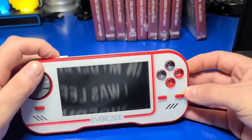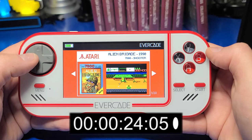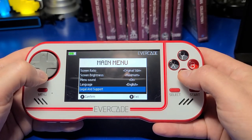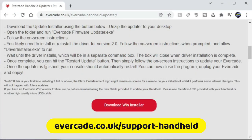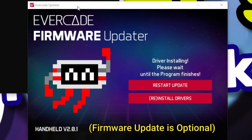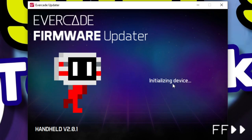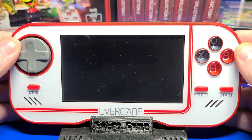One test I like to perform is a power-on test, so we'll power it on and see how long it takes to boot into the main menu. It looks like about 24 seconds — I would have expected a little faster, but it's not bad. The device was running older version 1.3 firmware. We'll head over to their handheld support link to download the Windows installer. When launching the application, Windows may not recognize the executable — just click the More Info link and click Run Anyway. Then click the button to install the device drivers. Connect the Evercade using the USB cable, press and hold the Menu button, and power on the Evercade. The installer will detect the device, check for a firmware update, and apply it.